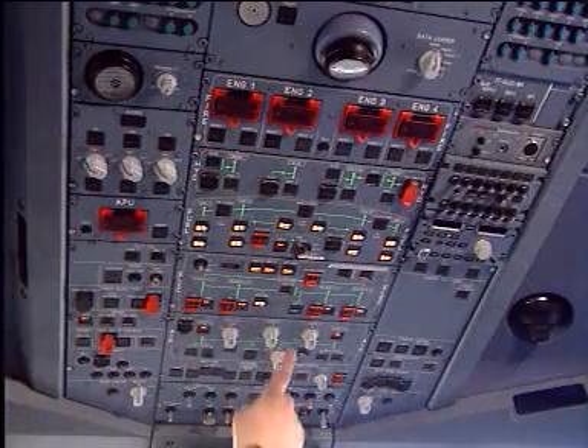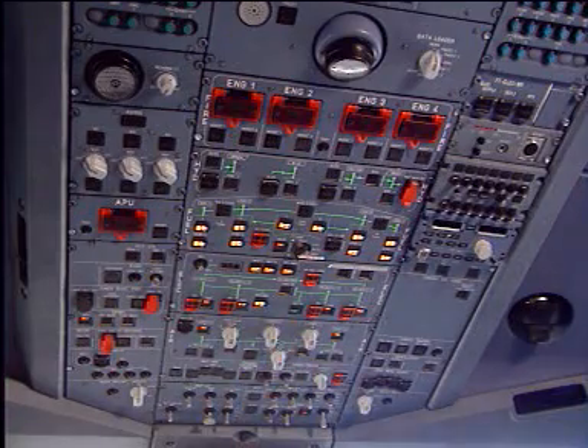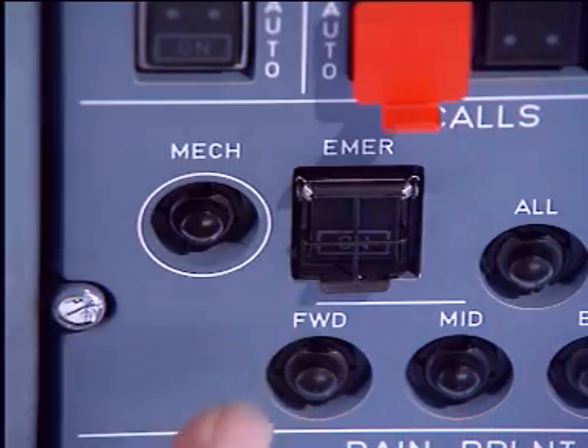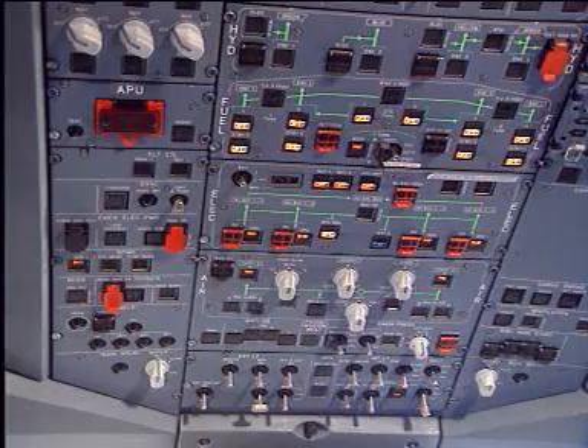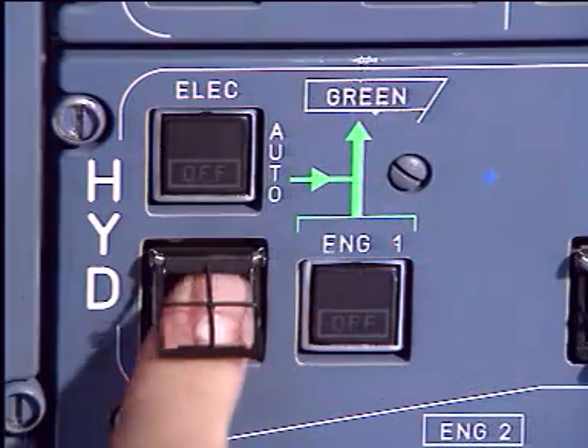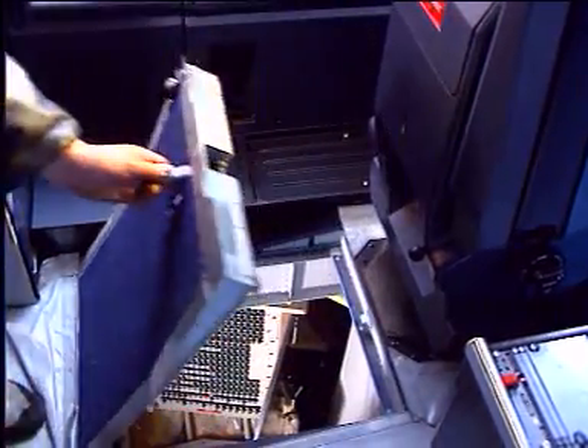In the cockpit, check that the electrical external power is on. Activate the horn. Pressurize the green hydraulic system. Landing gear circuit breakers in.